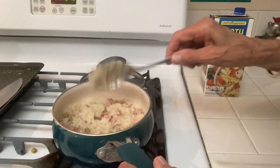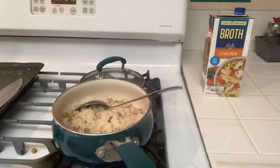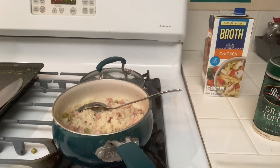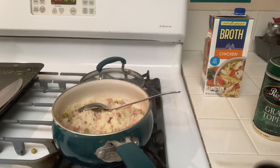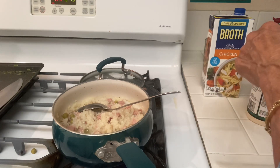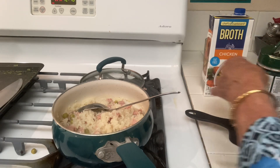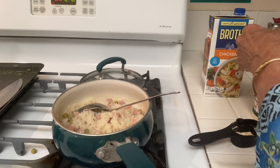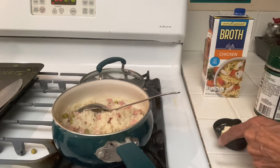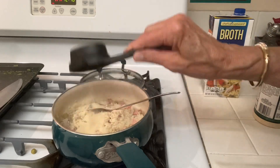When it's done you're supposed to add parmesan cheese. I had this grated kind and looked it up — some said you can't substitute grated for real parmesan, but I kept looking and found you can substitute three-quarter cup of the dry stuff for one-quarter cup of real. The recipe calls for a quarter cup for the whole recipe, so I'm going to add about an eighth cup — I think that'll be enough.